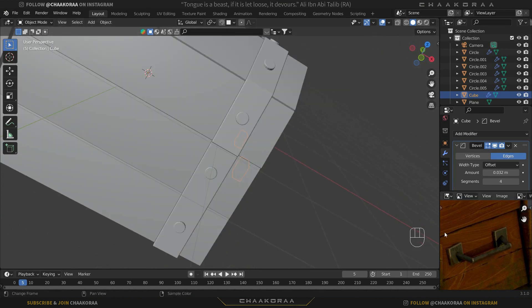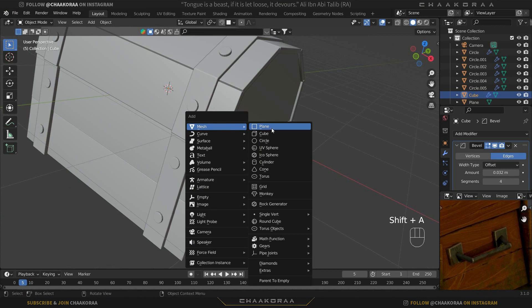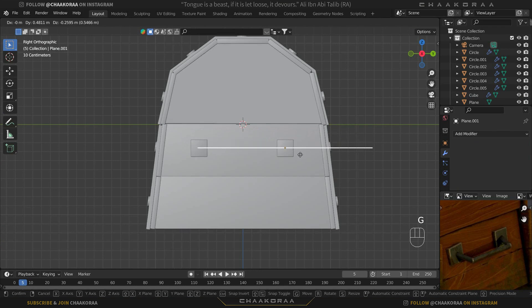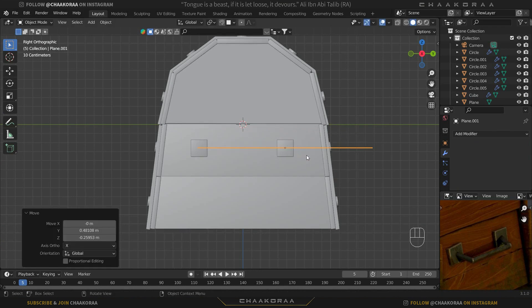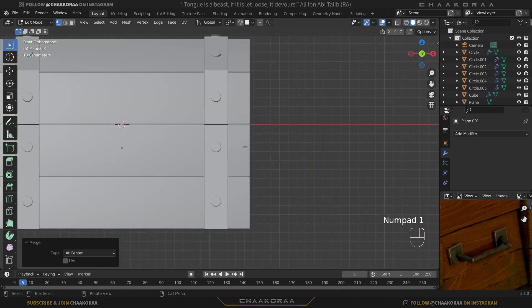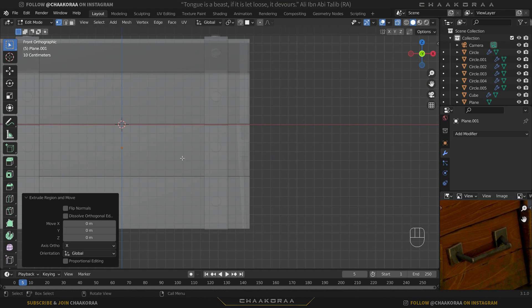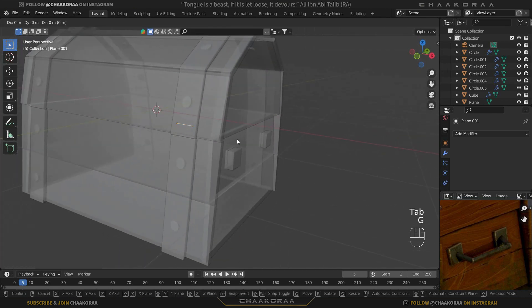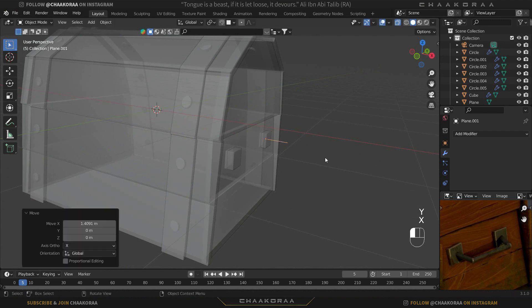Let's create the handle itself. Press 3 to go to the side graphic view and bring in a plane, positioning it at the middle of one of these cubes. Tab into edit mode, press A to select everything, and make sure you're in vertex select mode. Press M then Merge at Center — now we have just one vertex. Press 1 for the front view, hold Alt+C to enable X-ray mode, then press E then X to extrude on the X axis. Tab to object mode and bring it up to see it properly.